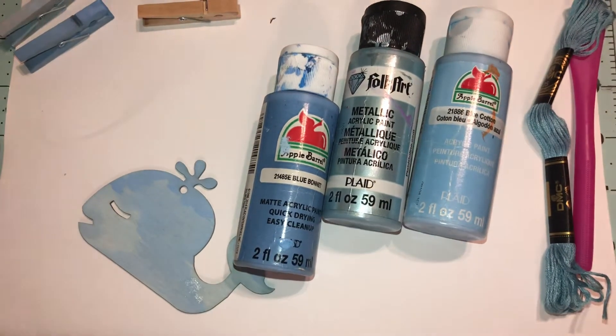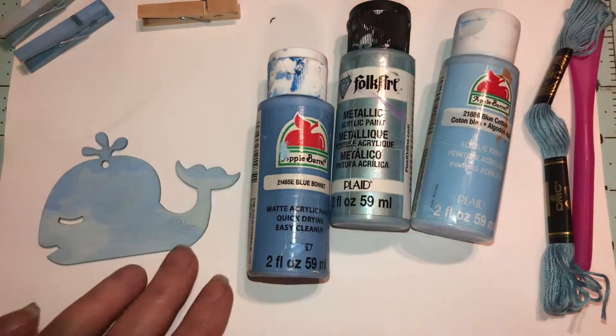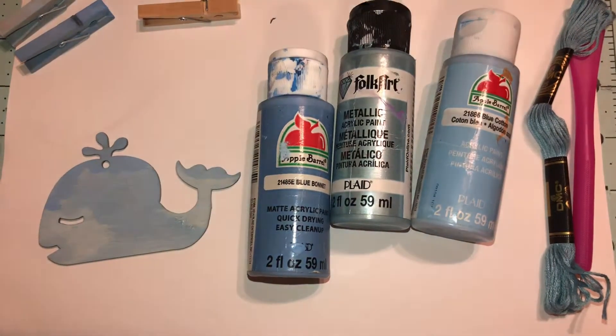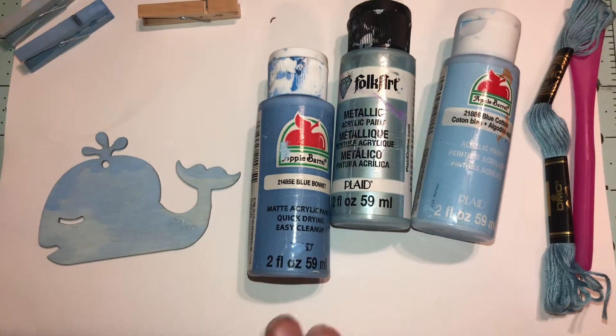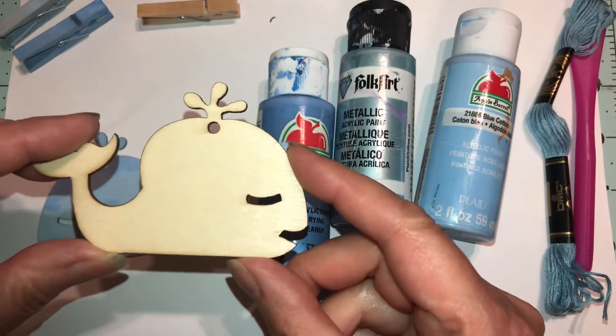Hello beautiful beings, welcome back to my channel. Thank you to those who are subscribing, and if you're not, think about it. If you like the videos, please hit thumbs up. Today we're going to decorate these.